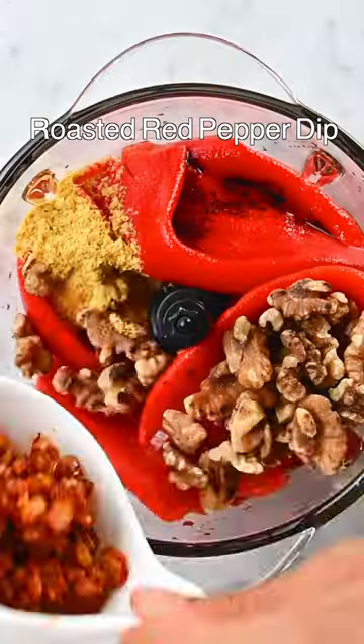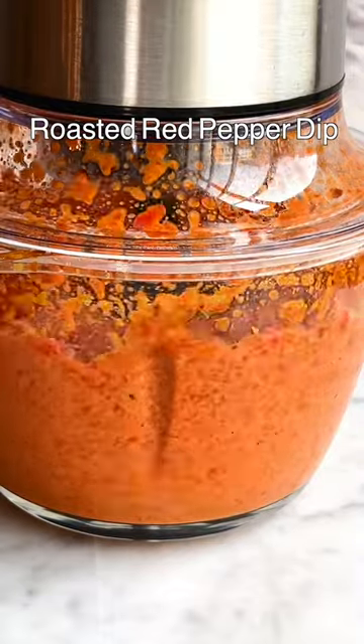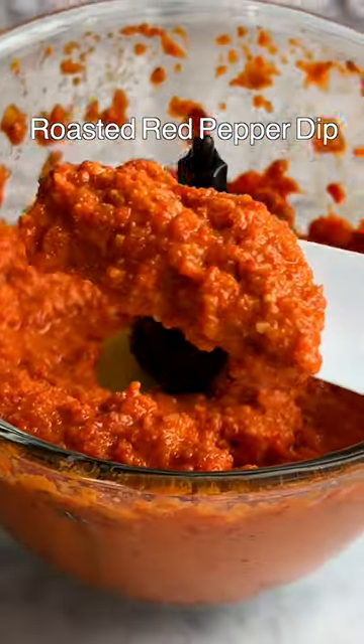Cook the onion, garlic, and spices, add some tomato paste, and put everything in a food processor. You need just 10 ingredients and it's super easy to make this dip.